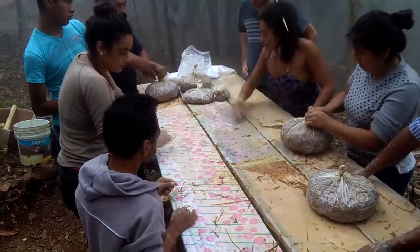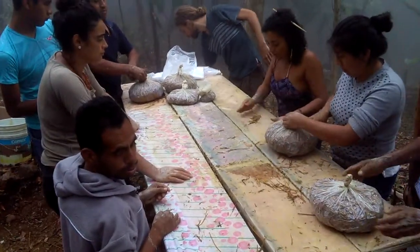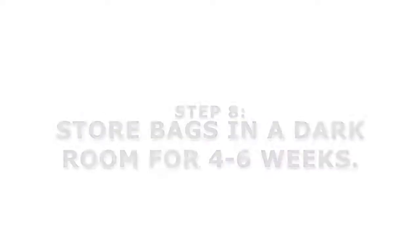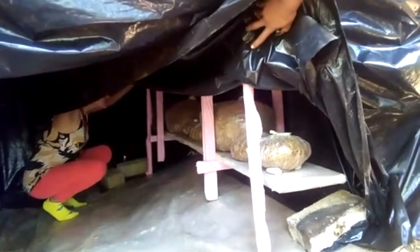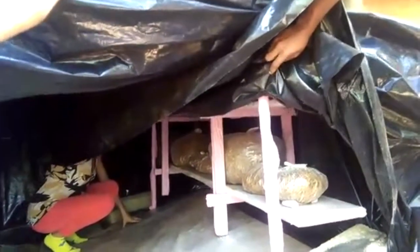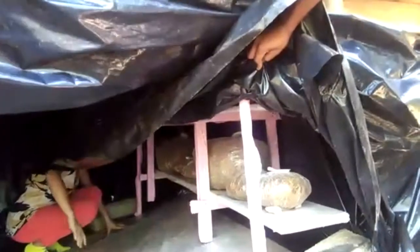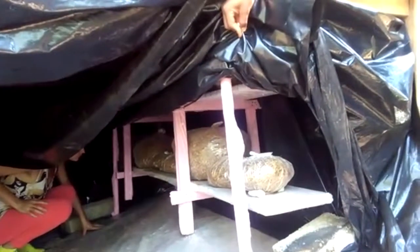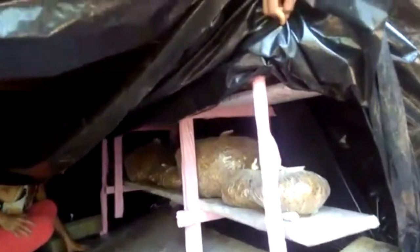The bags will now be stored in a dark room for the mycelium to start growing and reproducing. Under Catalina's house, they've created a dark room using black plastic and built shelves to store the bags of straw and mushroom seeds. The bags are stacked up off the ground.